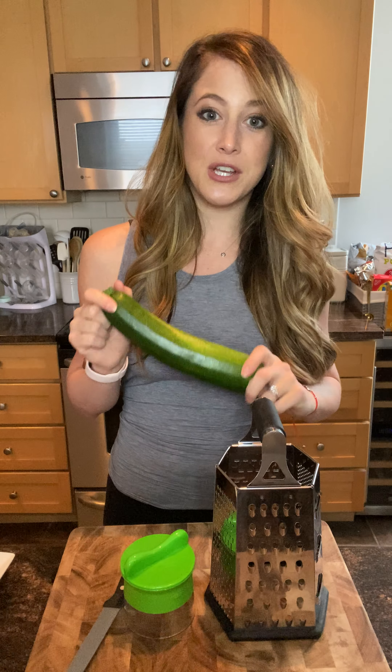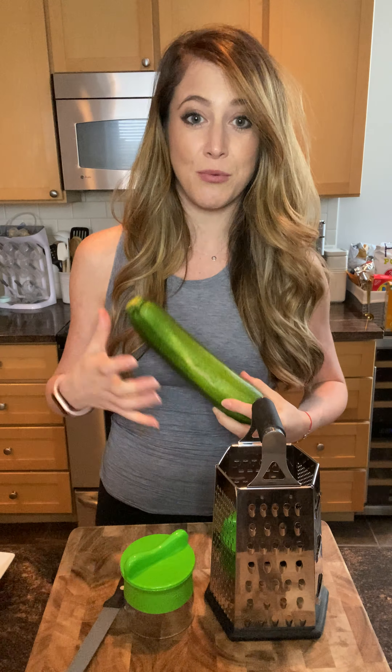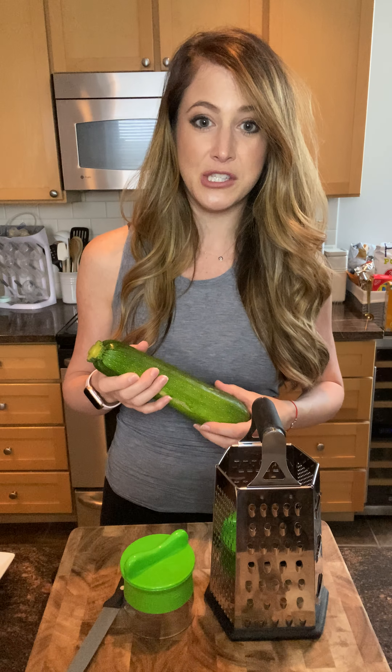So one way that you could do this is just by taking a zucchini, which I really like. I feel like it's similar to spinach in that you could throw it in a lot of things and it doesn't really change the flavor, yet it adds a lot of health benefits.